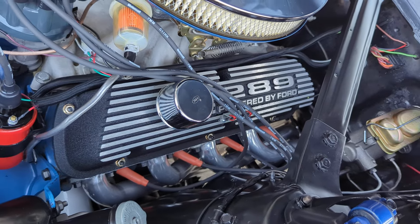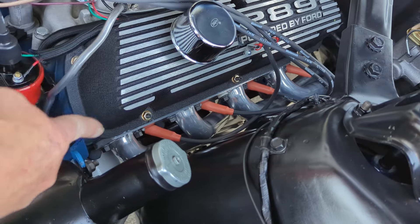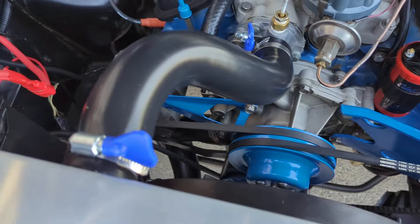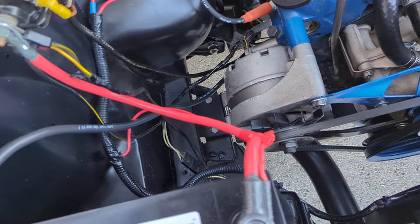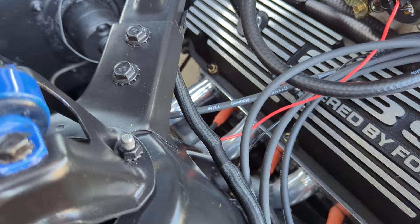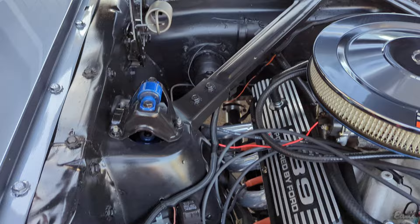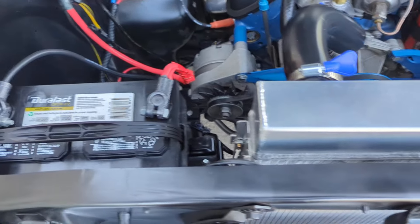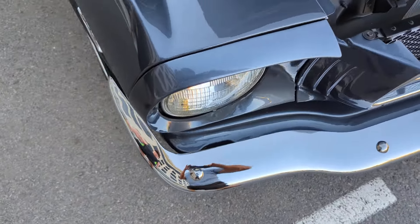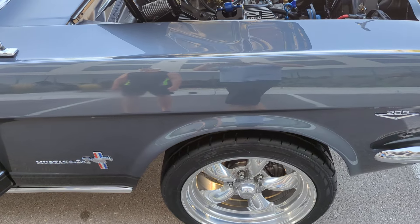Sounds phenomenal. One thing you guys are going to notice is the headers kind of came out blue on film — they're obviously not blue. It's a cast aluminum look. On this side, you'll see there's a little bit more lighting so you can see a true image of what they really are. When I looked back through the video last night, we took pictures in different lightings so you can see it looks charcoal in some lighting, looks blue-gray in other lighting. Don't be mistaken by all the different colors you see on film — it's not a lighting thing. This thing just shows chameleon colors. It's a super cool paint.